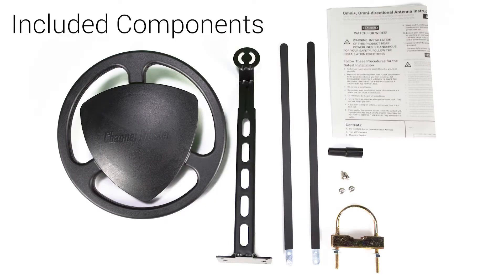Your Omni Plus includes the antenna, two VHF elements with flange nuts, a mounting bracket, one U-bolt with two lock washers, two nuts, two Phillips screws, and an instruction manual.